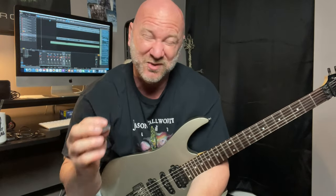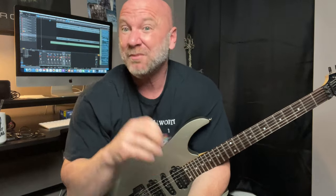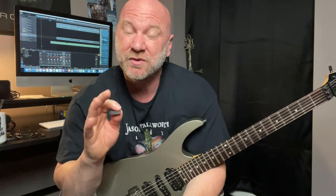Hey guys, today's video is all about the fundamentals of this really cool technique that allows you to play those super fast metal rhythms called tremolo picking. I'm going to go over the basics of this with you, give you my approach, and you'll want to hang around to the end of the video because I've got some tremolo picking exercises for you to play along with as well.